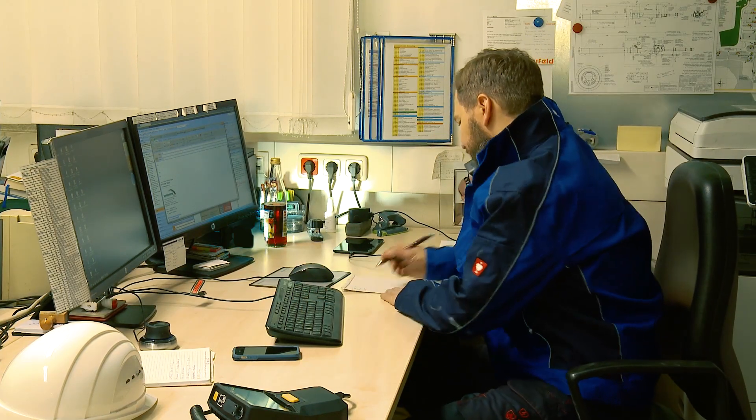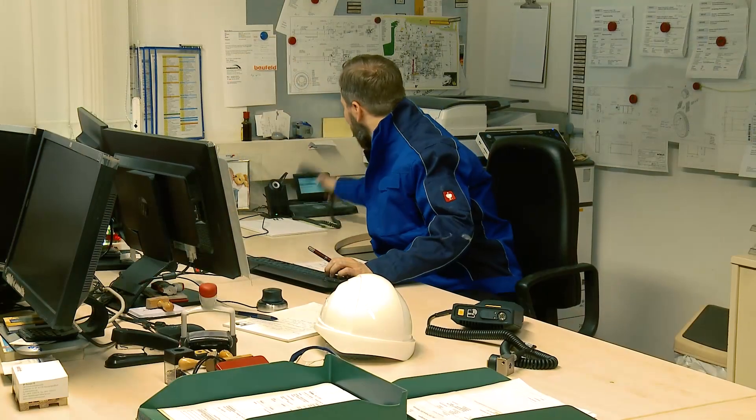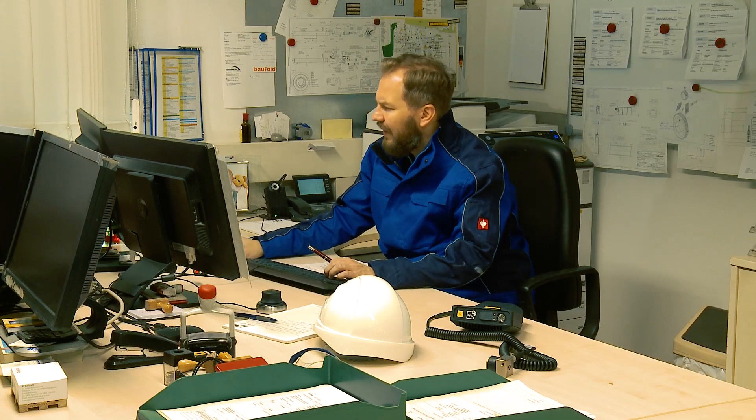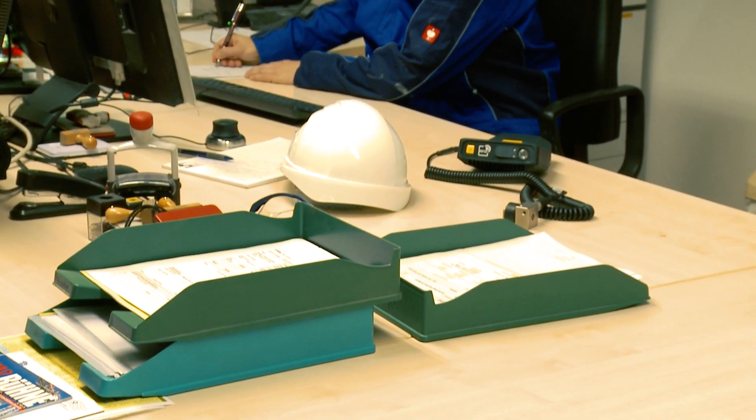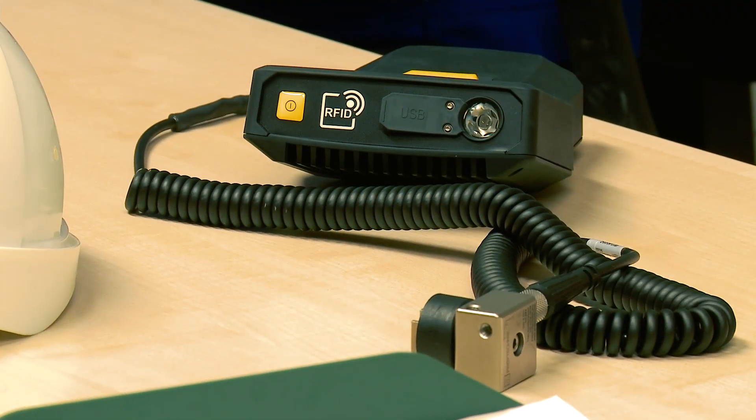Paul, the maintenance manager, is always extremely busy. It is his responsibility to ensure that the critical machines are running smoothly at all times. To know each machine's status, regular vibration monitoring checks are needed.